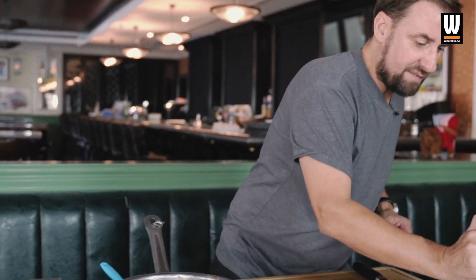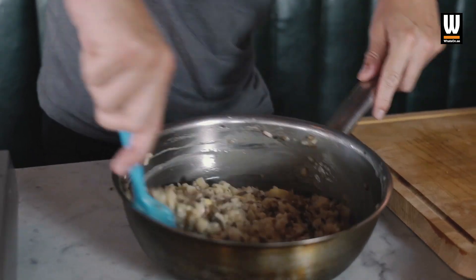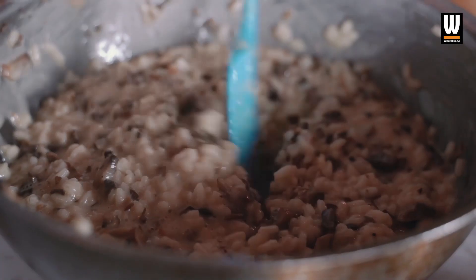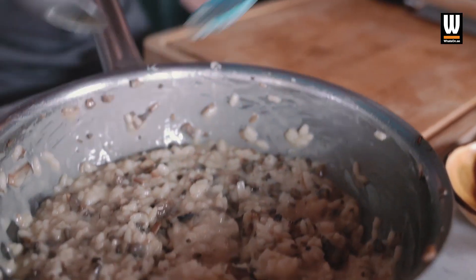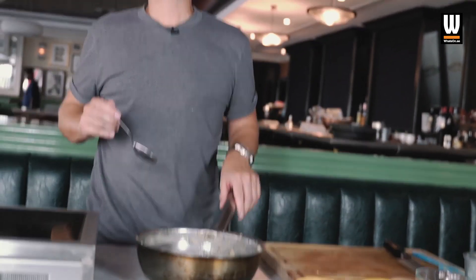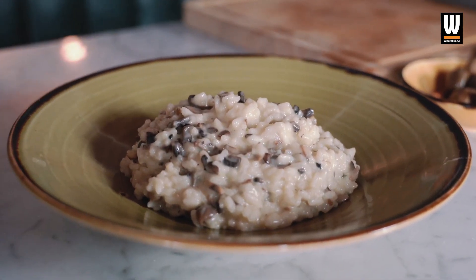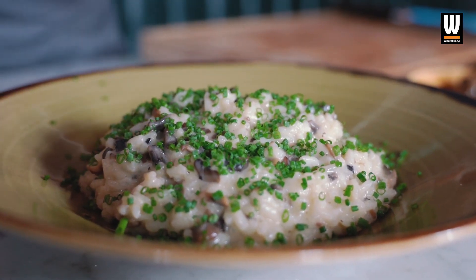So the consistency you're looking for is a glossy kind of emulsion of the stock, the butter, and the parmesan — it's not creamy, but it's emulsified. I'm going to get a bit more parmesan in there just to finish it off. Nice and cheesy — I reckon I've made about 800,000 risottos over six years. Sprinkling the chives all the way over the top. Mushroom risotto, aged parmesan, and chives.